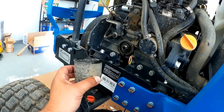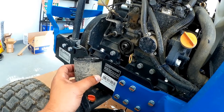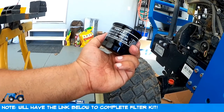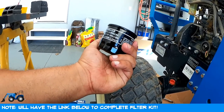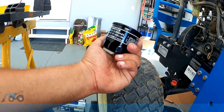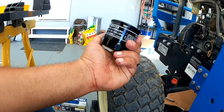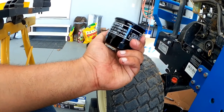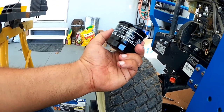Here we have the LS oil filter. I did decide to go with the LS oil filter rather than, say, the Wix, which is significantly less expensive. But because I have quite a bit of warranty on this machine and this is my 50-hour service, I kind of wanted to stick with stock and figured a few extra bucks is worth it. Your mileage may vary.